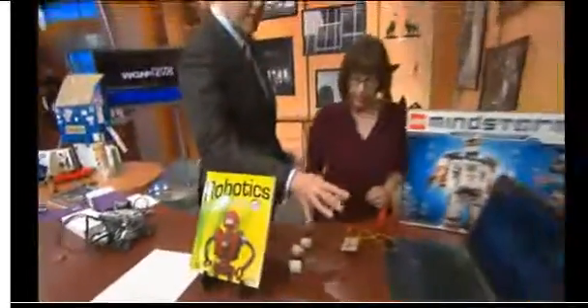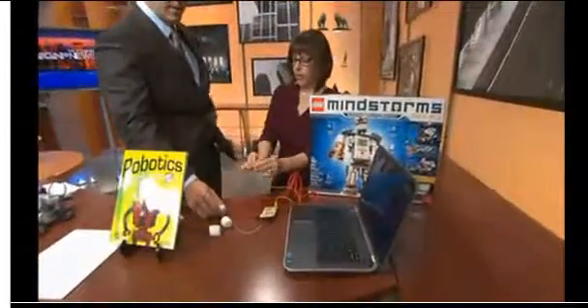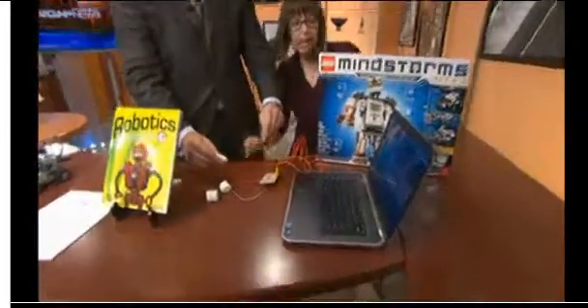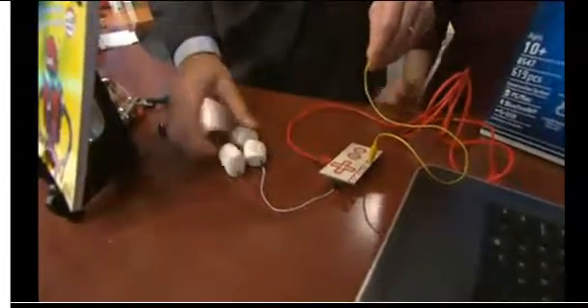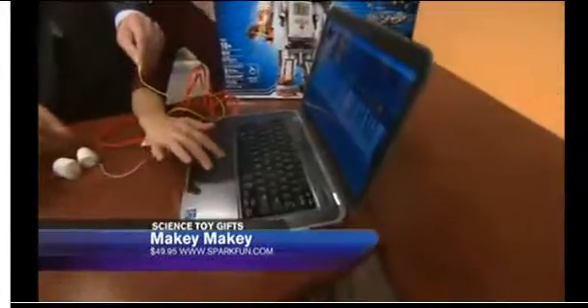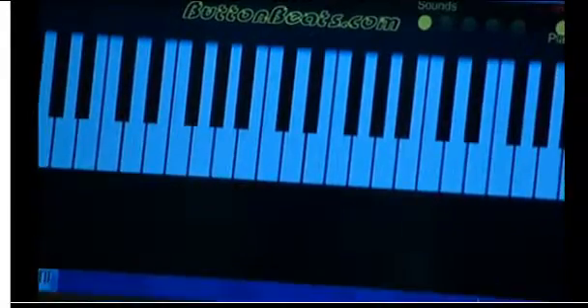We can play the piano on the computer with marshmallows. You've got to be holding this with one hand and touch the metal part — and then you can move that around. This is called the Makey Makey, and we got this from SparkFun. You can use the Makey Makey to turn anything into a keyboard. I like squeezing the marshmallow — that's fun stuff.